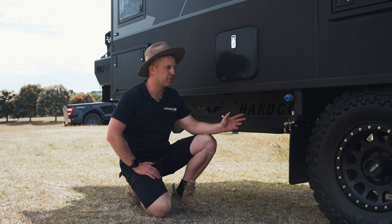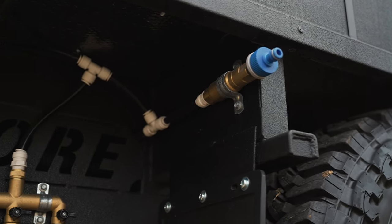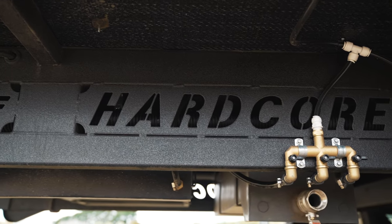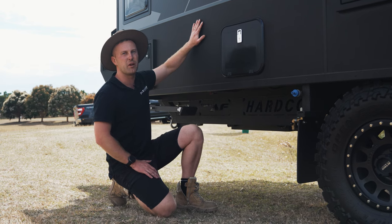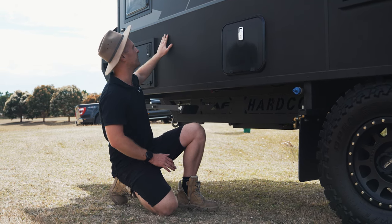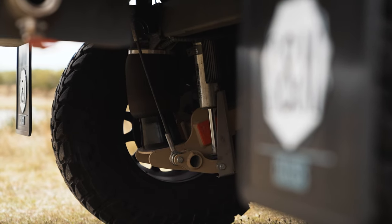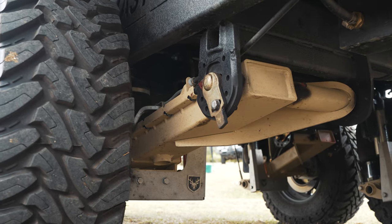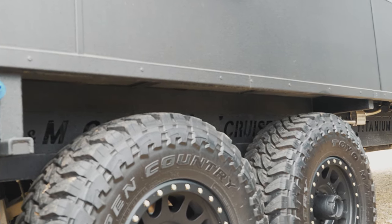Jumping down here under the van, we've got our new quick-fill system. We've got a manifold here to choose which water tank to fill with — at the front we've got front tank, middle tank and rear. We'll just plug in the mains here, choose which tank we want, and we can fill the tanks without having to jam a hose in the side of the van. It keeps the van nice and clean on the outside. Down underneath, we have the Cruise Master ATX suspension, along with disc brakes and the new unleashed shocks. Nothing better than turning up to the camp, being able to press the button to level the van — no more levelling shocks required.